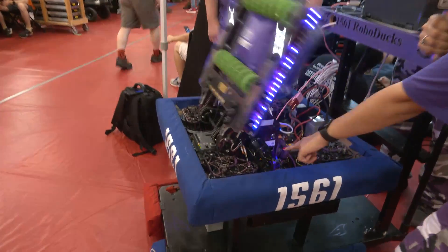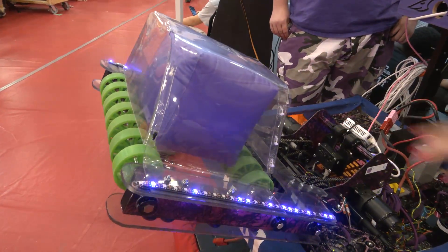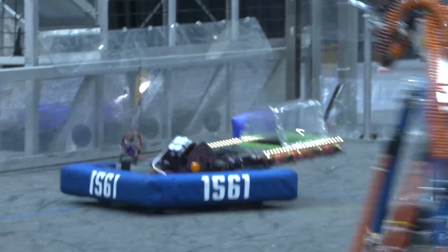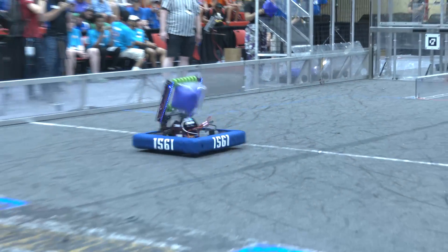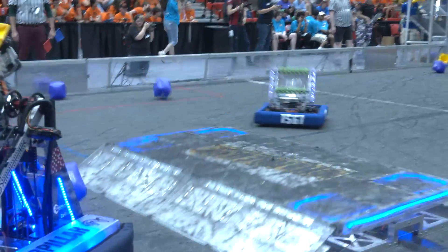We have two other Falcons that control the upper and lower rolls for the intake and shooting mechanism. We have multiple modes for this: a high, medium, and low shooter. And then we have our very famous Canon mode, where we go a full 90 degrees with the arm and just pretty much shoot it as hard as possible.